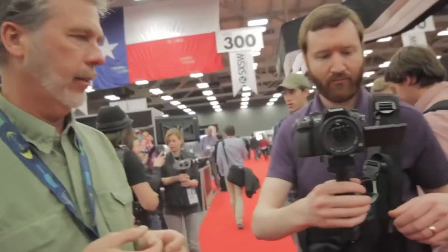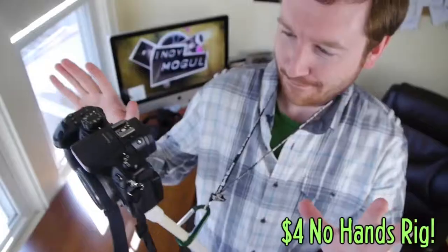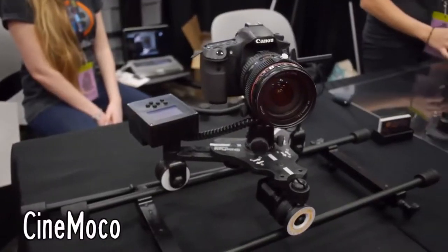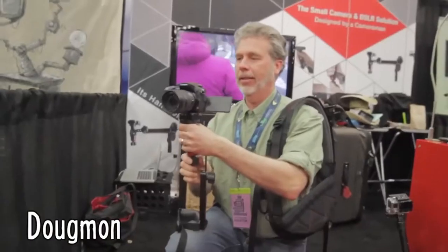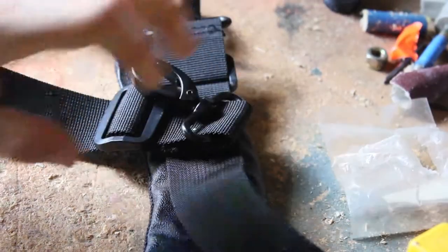First, we're going to build a no-hands camera rig. What that is, is a pole that straps around your neck and waist and the camera sits in front of you. Griffin on Indie Mogul built a pretty cheap DIY version of what he saw at the South by Southwest Film Festival. So let's see what I can do. Here's what you need: PVC pipe and end cap, half inch nut and bolt, belt, lanyard, and carabiner.